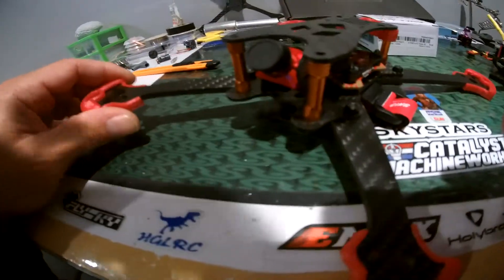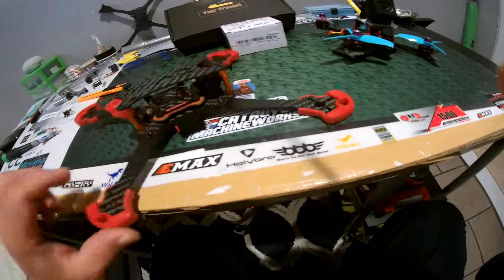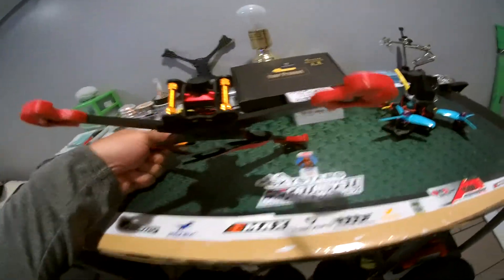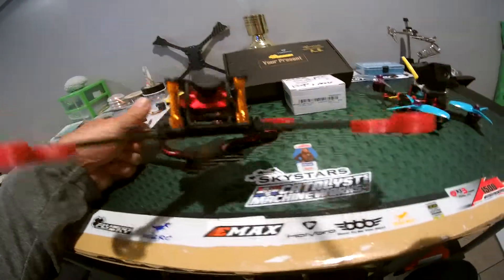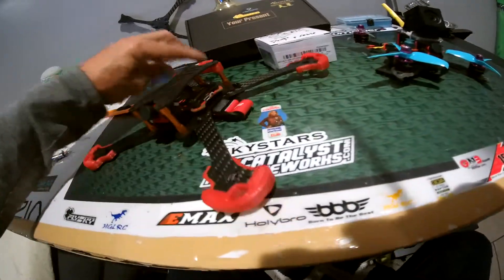The motor guards come off easy enough if I don't want them, or for certain spots like a parking lot. It's a pretty cool frame, but the arms don't go all the way through like I had hoped.